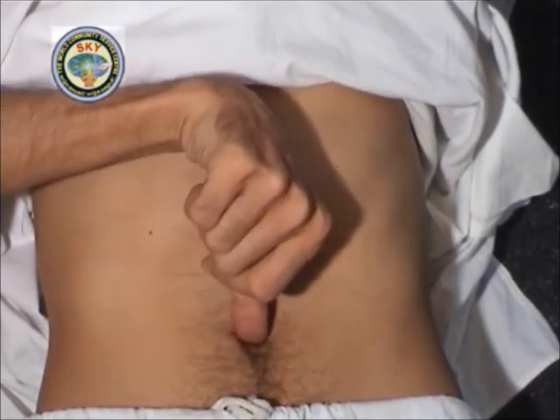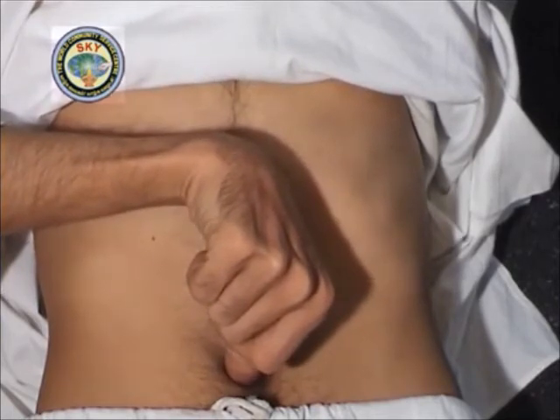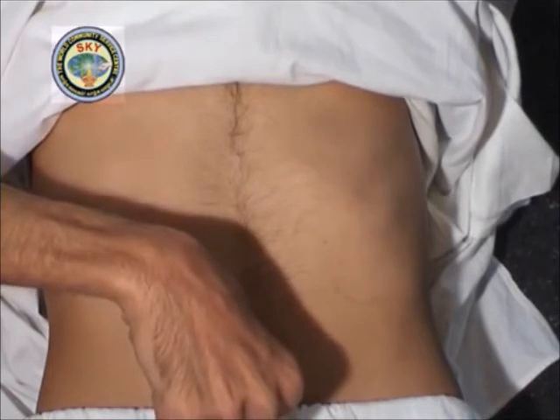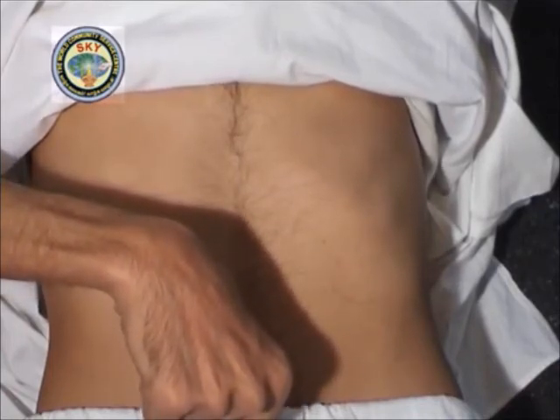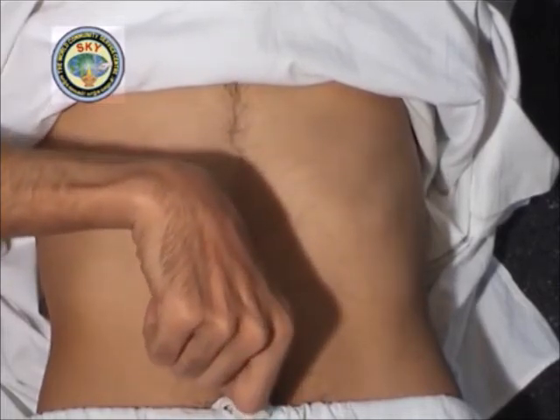Place the right index finger in the center of the navel at point number 9 and press downwards diagonally towards the right thigh. The time on the navel clock is 7:30. Meditate on this point for 30 seconds.